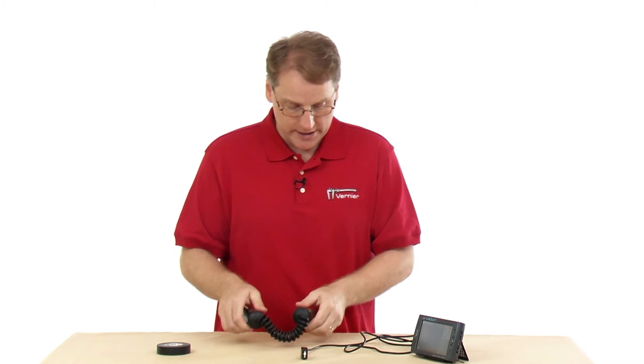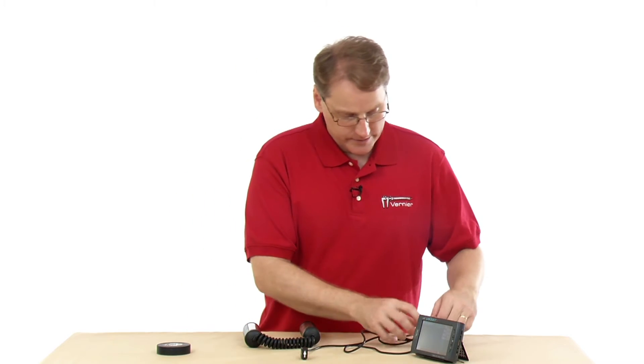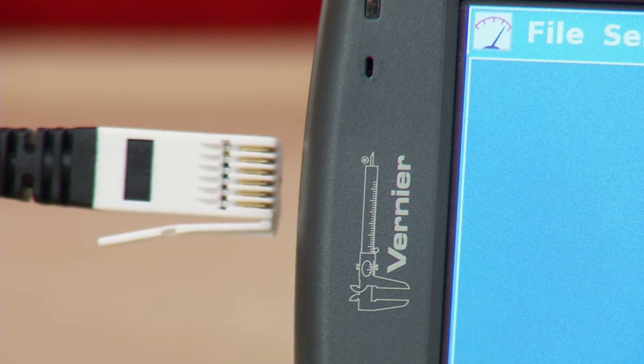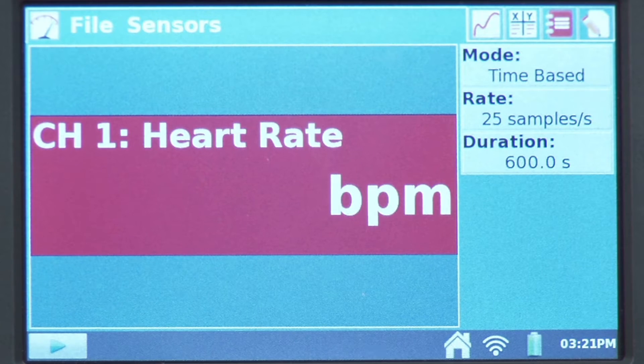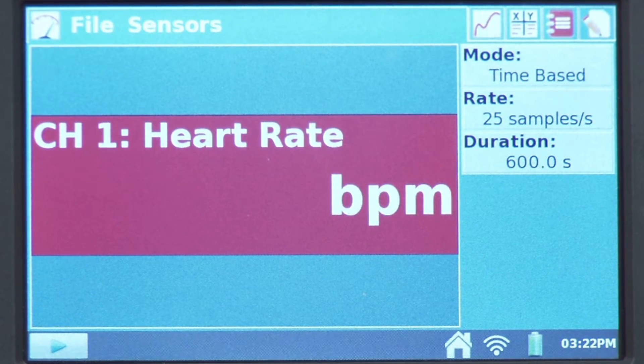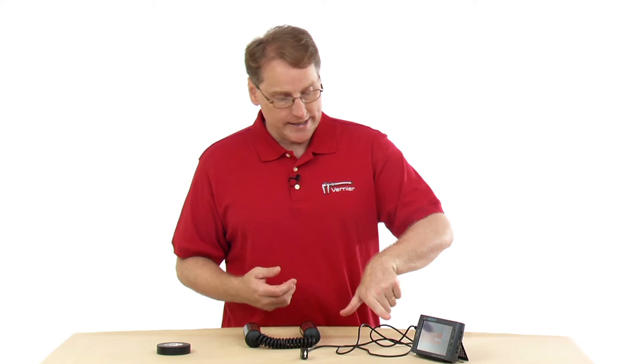Let's collect some data. I need to plug in my sensor, so I'll plug it into channel one. We see the device come up — the meter shows 'heart rate' in beats per minute. A common thing that happens is that someone has already been using a temperature sensor or another sensor and is accustomed to seeing a number show up on the meter screen right away.